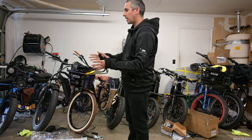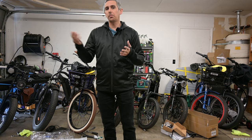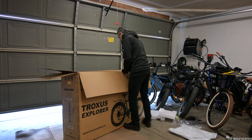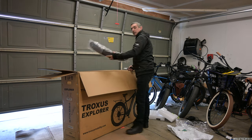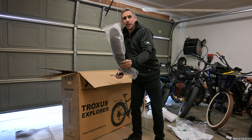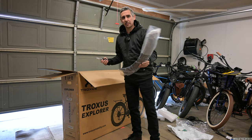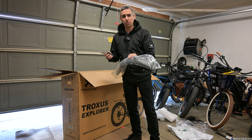All right, let's get to unboxing this stuff. I'm not going to show the whole process of doing these bikes, but we'll definitely show you the process if I run into any issues. What does this go to? You got the fender — by the way, these are metal. So it's pretty nice. All the bikes I always get are plastic. I like metal fenders. They're heavier, but at the same time they're definitely more durable.